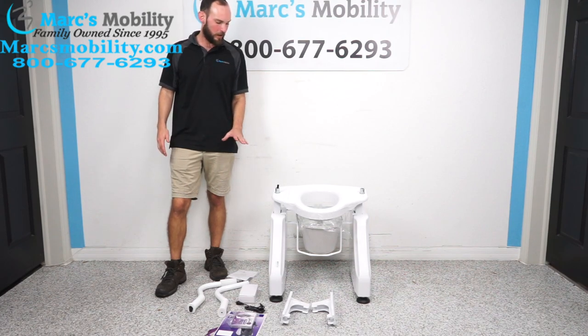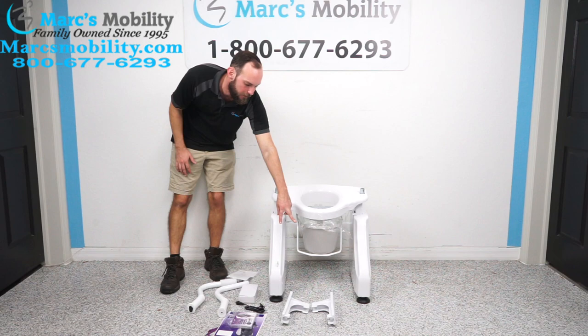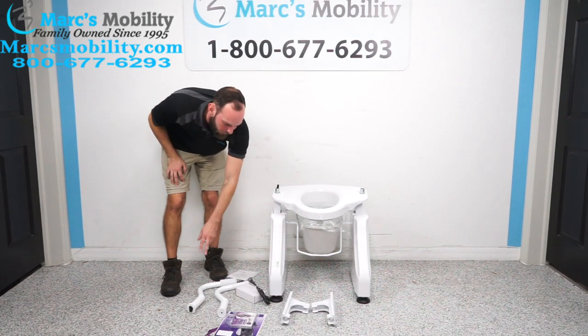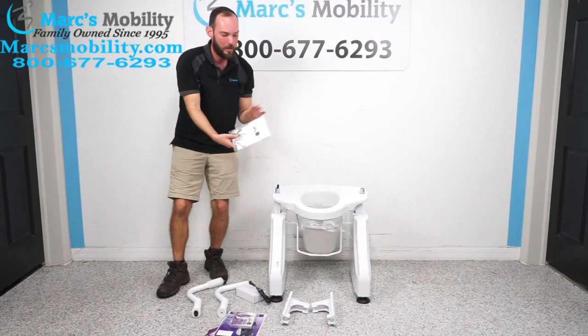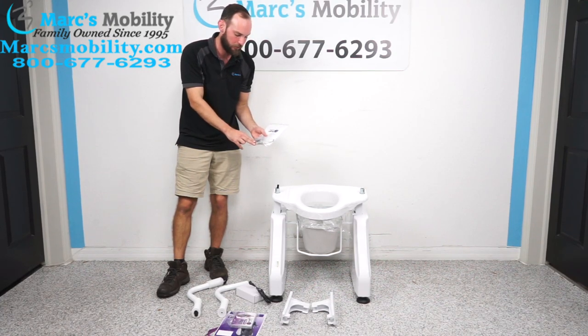Now I have all the packing material away. What we have is our base, two armrests, some product inserts, our charger and an extra charging cable. One armrest actually has your power switch. Then we have this bag here with our user's manual, mounting brackets, and Allen screws.